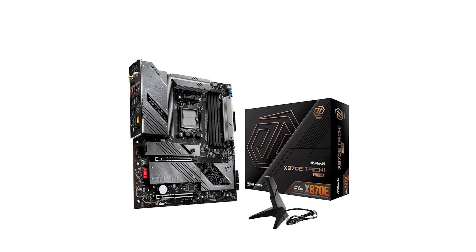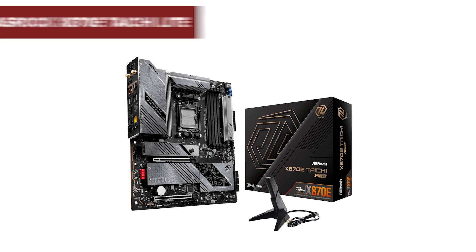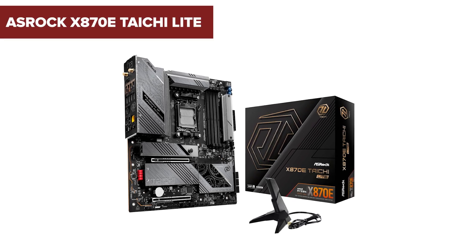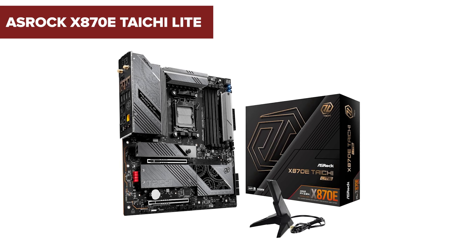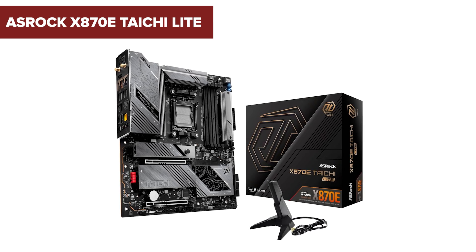If you're looking for serious performance without all the extras, the ASRock X870E Tai Chi Lite might catch your eye, but there's one unexpected drawback. Stick around to see if it's a deal-breaker.